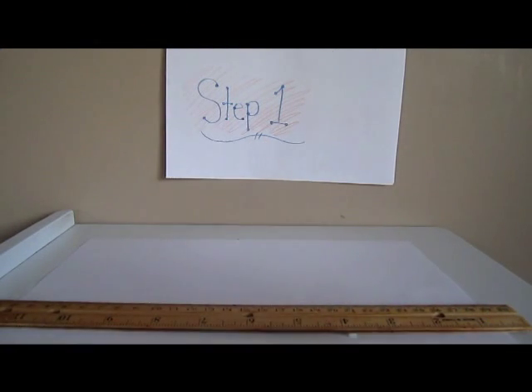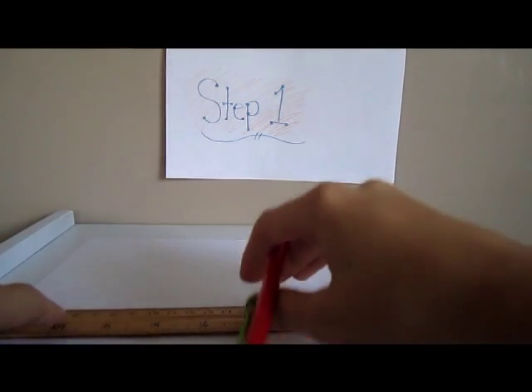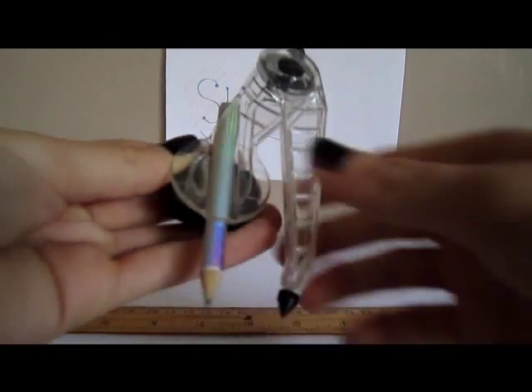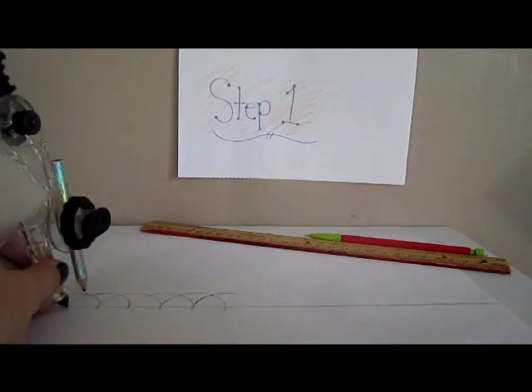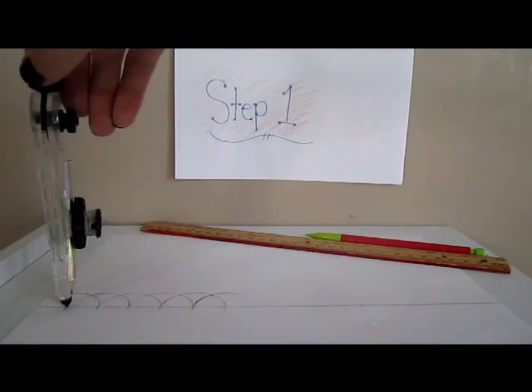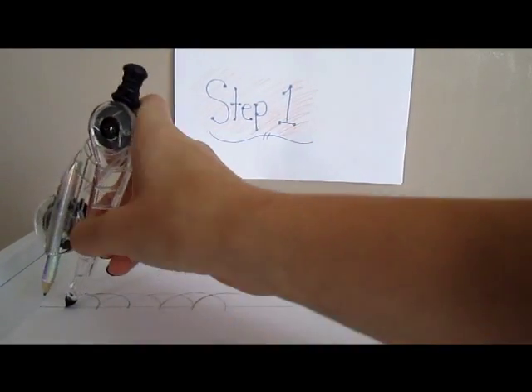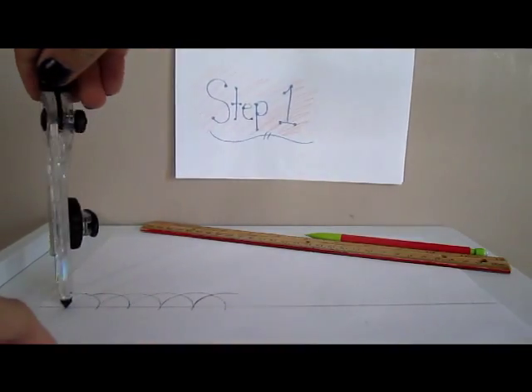Step 1. First you're going to take your ruler and draw a line all the way across your paper. Then with your compass, you're going to draw 19 equilateral triangles, with one for gluing. To make the 19 equilateral triangles, you pick a point on your line, put the needle there, and start by making an arc.